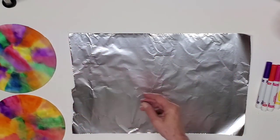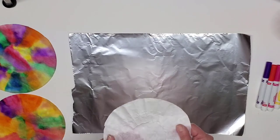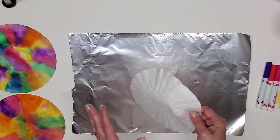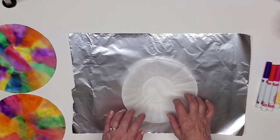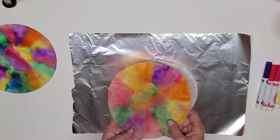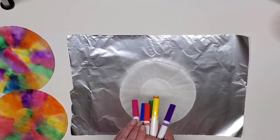This is our finished product — I'll move it over for now and bring it back later. It all starts out with a coffee filter. Even if you don't drink coffee, you can get these at the grocery store or a dollar store. They don't cost a lot, and you get a lot in a package, so you can make as many of these as you'd like.